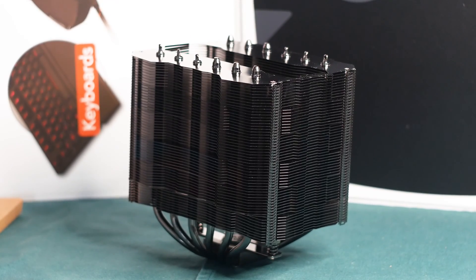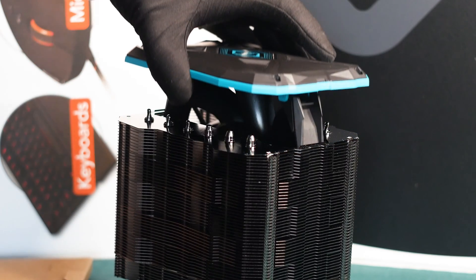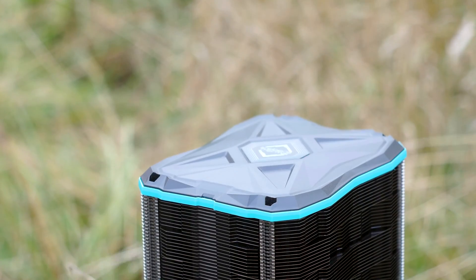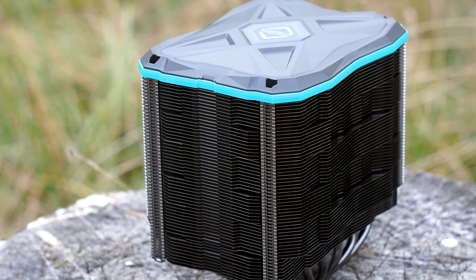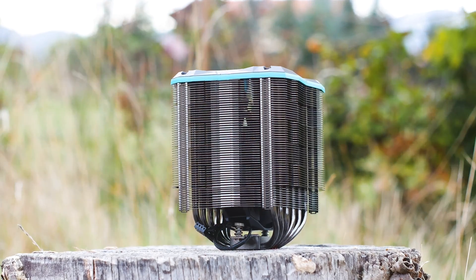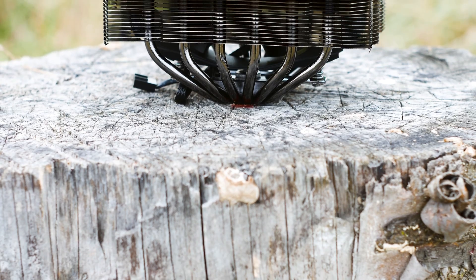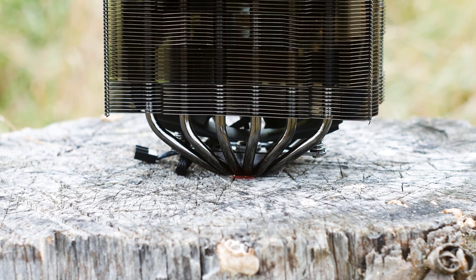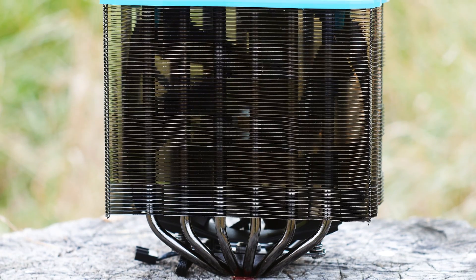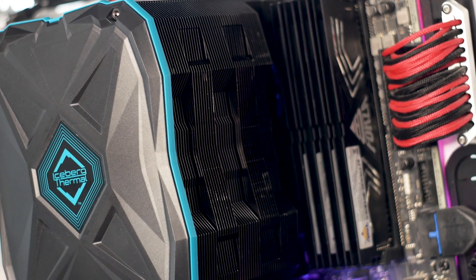The heatsink has a single tower design with a hollowed center to accommodate the 140mm fan. It is rounded and unfortunately cannot accommodate a dual or triple fan setup, only the single included 140mm fan. The heatsink uses 57 aluminum cooling fins with smooth edges shaped to enhance airflow through the heatsink. The lower part of the heatsink has shorter fins, allowing the installation of RAM kits with a height of up to 56mm — great especially for taller RGB RAM kits.